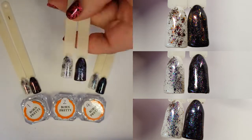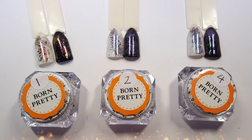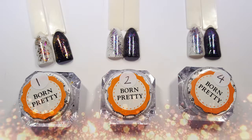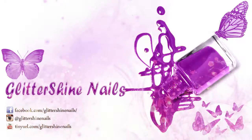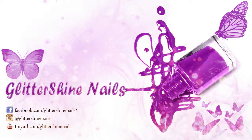I hope you've enjoyed my swatch and review on these Born Pretty Chameleon Flakes. If you did, please give me a thumbs up, and I would love it if you could subscribe to my channel. Don't forget to follow me on Instagram at Glitter Shine Nails. Until next time, happy stamping! Bye!